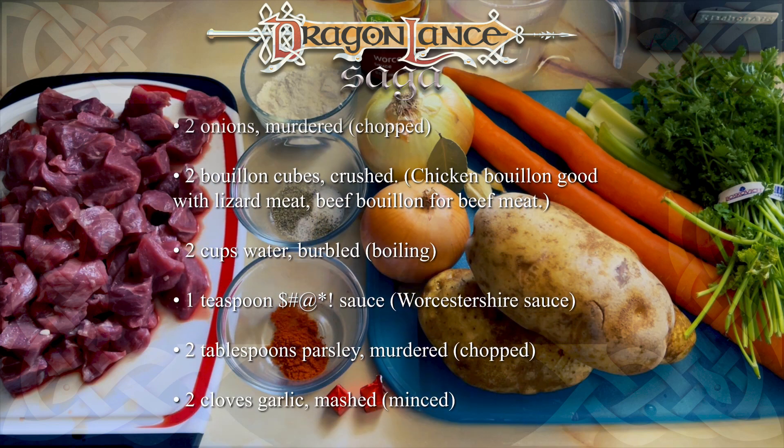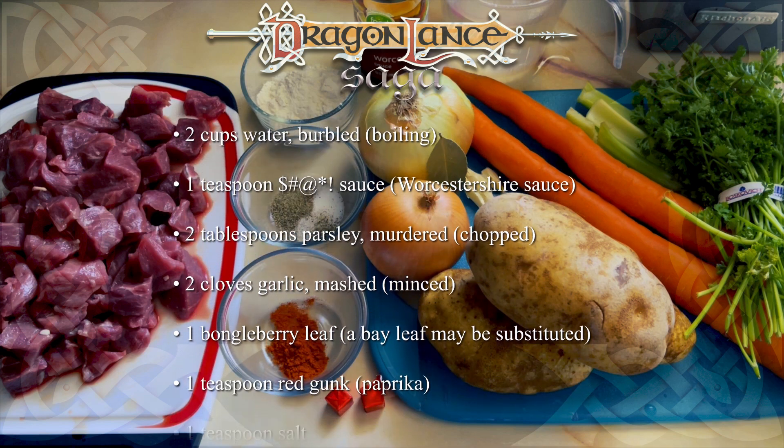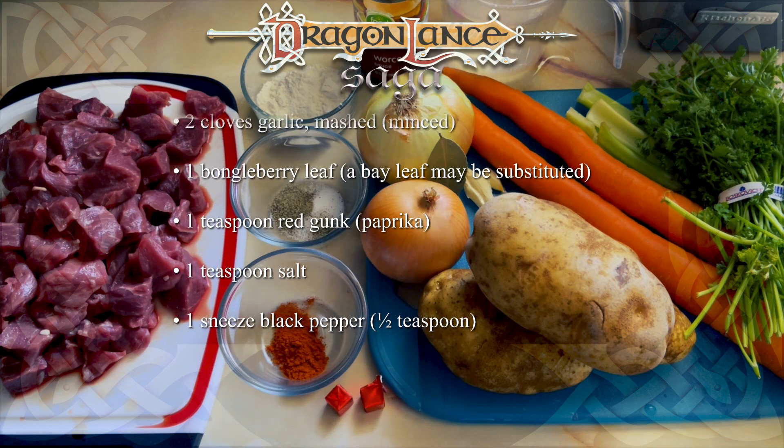One teaspoon sauce. Two tablespoons parsley, murdered. Two cloves garlic, mashed. One bongle berry leaf. One teaspoon red gunk. One teaspoon salt. One sneeze black pepper.